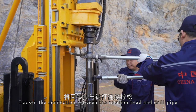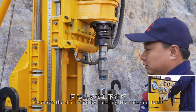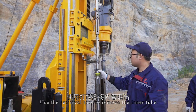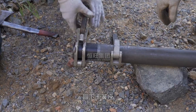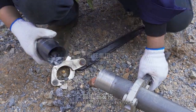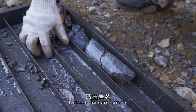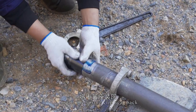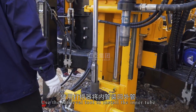Loosen the connection between the rotation head and drill pipe. Remove the drill pipe by rotating the rotation head and use the retrieval tool to remove the inner tube. Remove the spring clip seat, then extract the core sample. Install the spring clip seat back and use the retrieval tool to reinstall the inner tube.